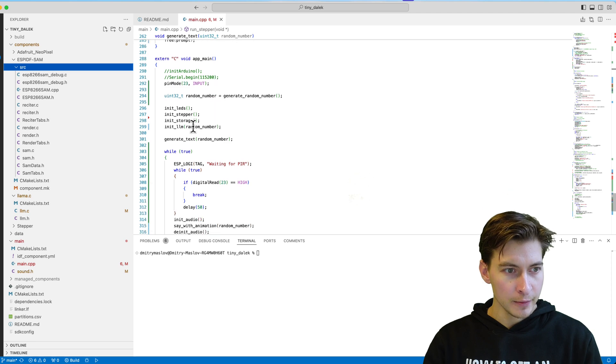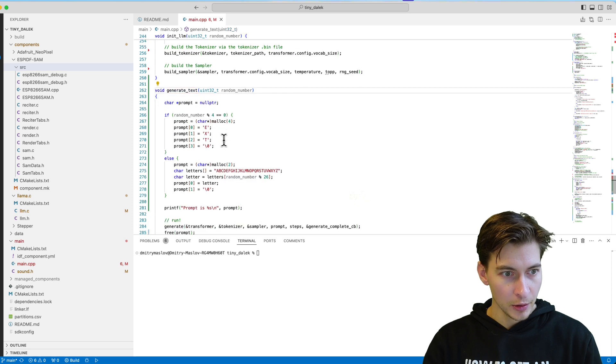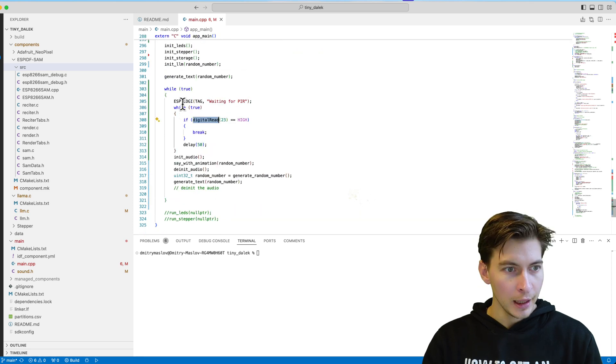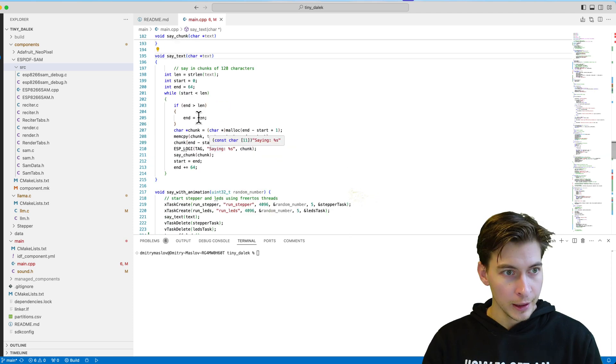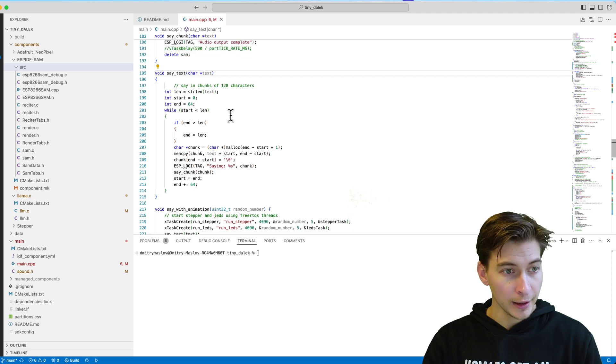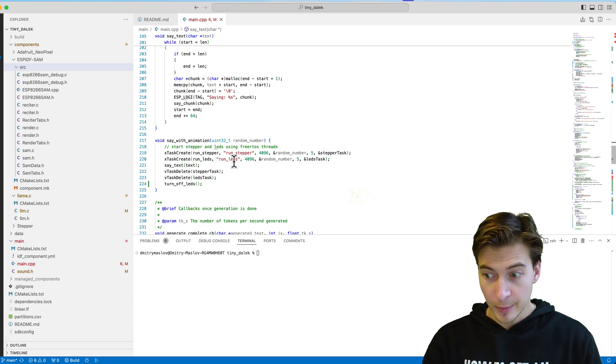The code logic is really simple. We initialize all the hardware, generate the output text with the language model in advance, and then poll the PIR motion sensor. When motion is detected, we initialize the audio, synthesize the speech from a pre-generated text string, and output it through the digital-to-analog converter on the ESP32 — all while randomly blinking LEDs and moving the motor left to right in separate threads.